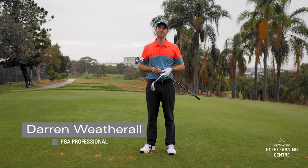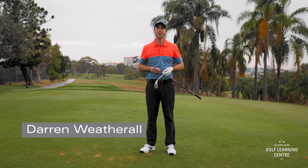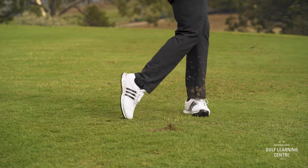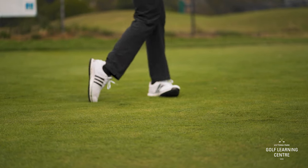Hi everyone, I'm Darren Wetherill, PGA professional here at Victoria Park. One of the questions I get asked a lot is: do I swing my seven iron the same as I hit my driver? The answer is mostly.